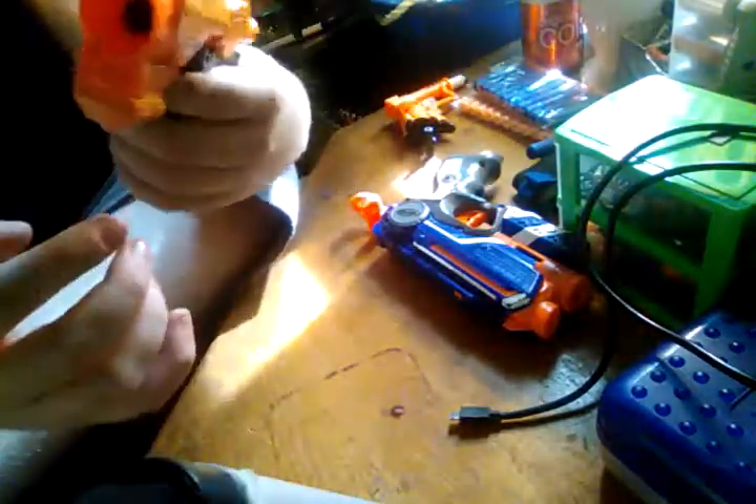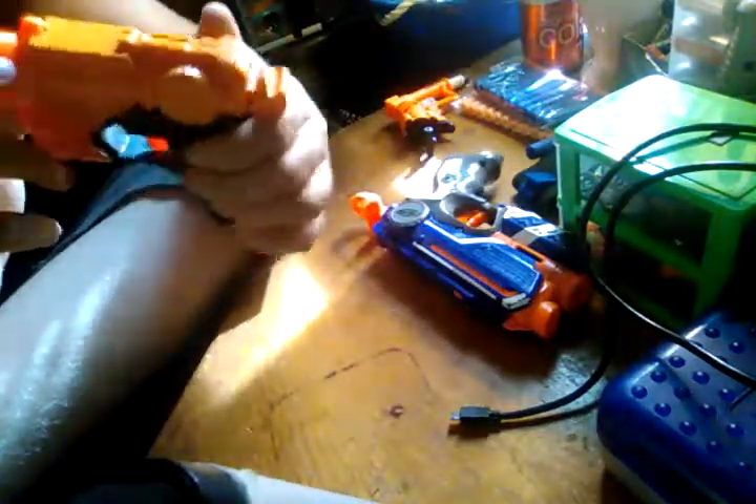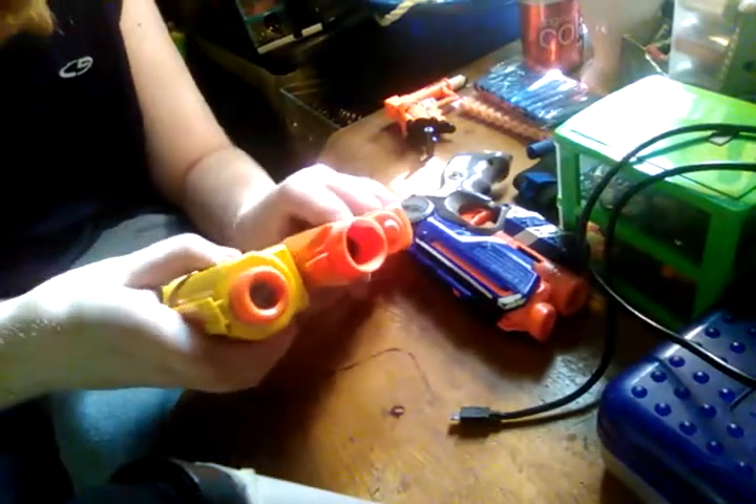Stupid decision. If I wanted to open this up to get to the plunger and modify it, I'd have to break the solvent weld and ruin all this — which is not worth it. So this is unmoddable at this point since it's all glued together. This has a tack rail too, so I'm curious — would it accommodate Nerf attachments? Here's a Recon Sight. No, it doesn't accommodate Nerf attachments. That sucks.